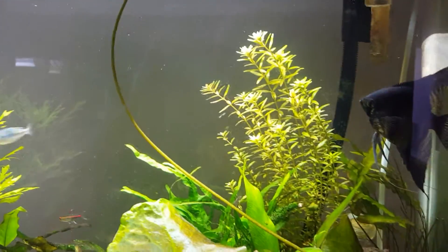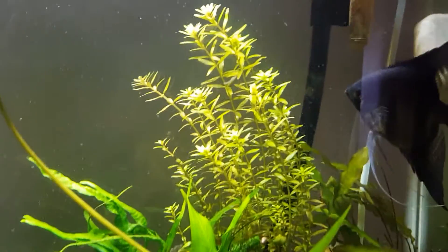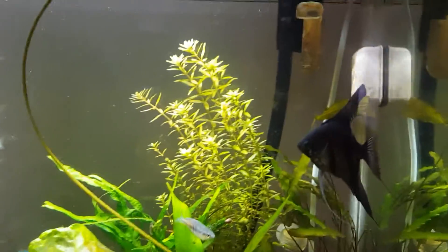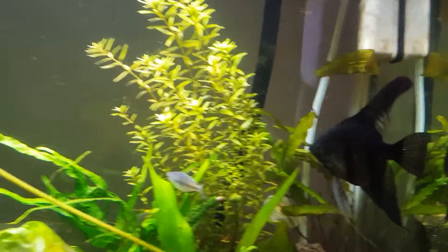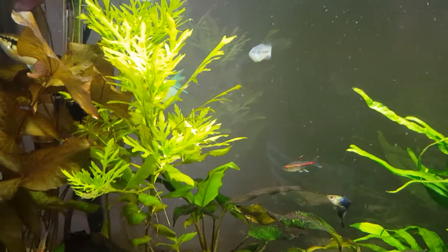My rotala in the back is growing really fast, already reaching near the top. As you know from a previous video, I had already cut them in half to replant and get them more bushy, and sure enough that's working very well. The wisteria over here looks amazing.